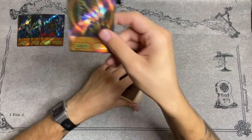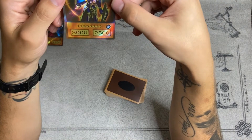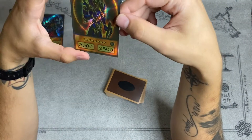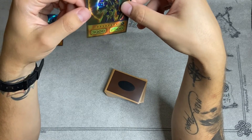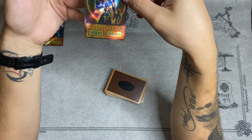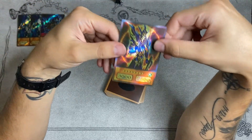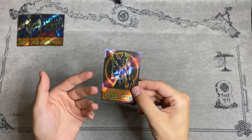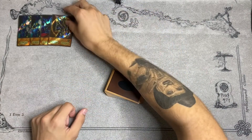This one is Black Luster Soldier — Envoy of the Beginning. This is beautiful. This one looks really clean. They do kind of have like a yellow look to it, but look at that — it again hits you home because it does look exactly like the anime. I just think it looks really good.